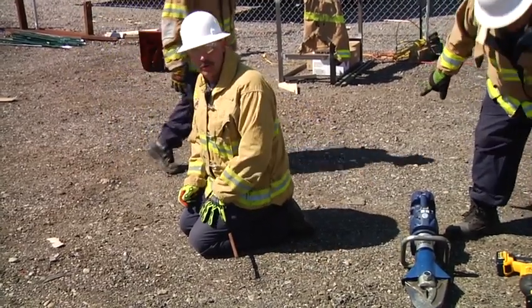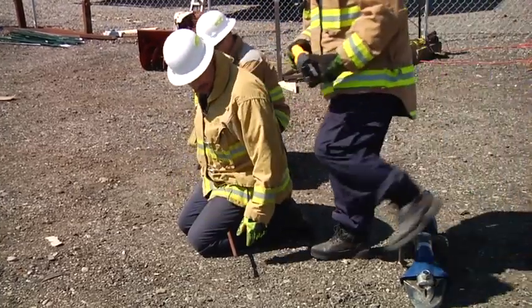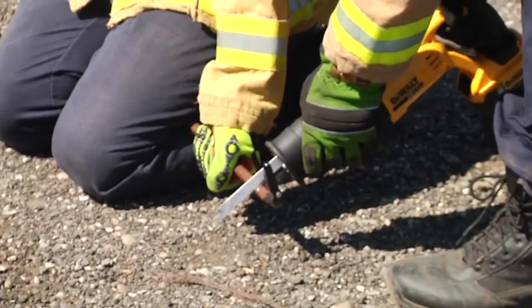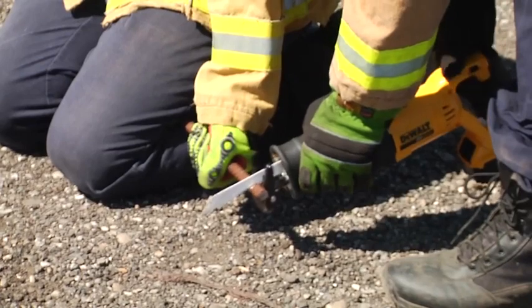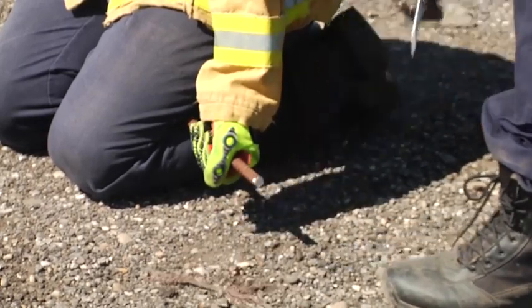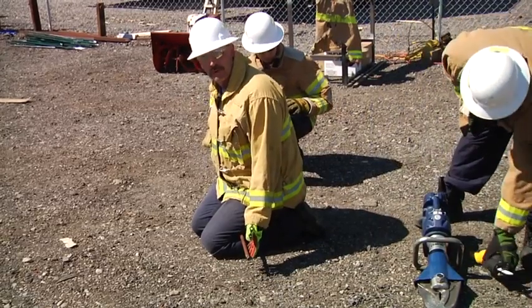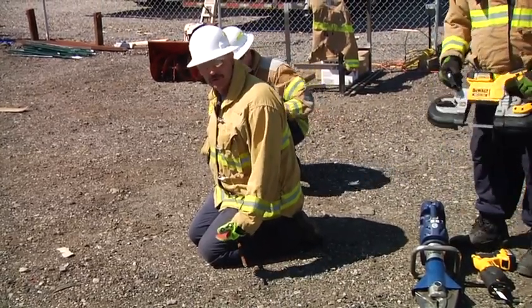The next commonly placed tool we might want to use would be the Sawzall, also known as the reciprocating saw. It produces a smoother cut, but a lot more vibration, and that vibration could cause further injury to our victim.